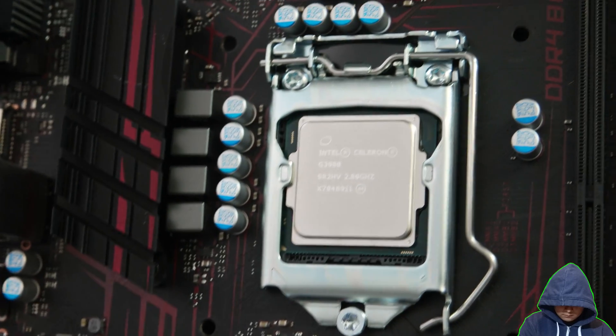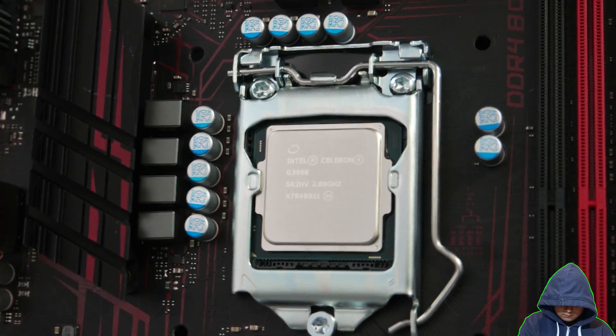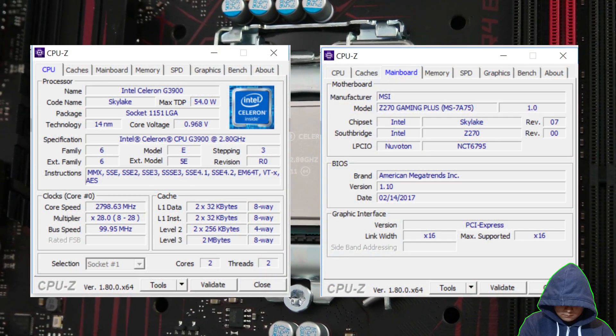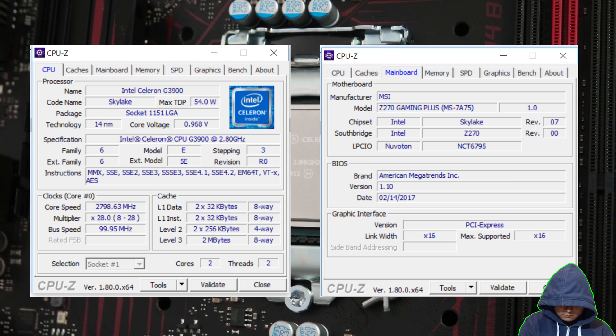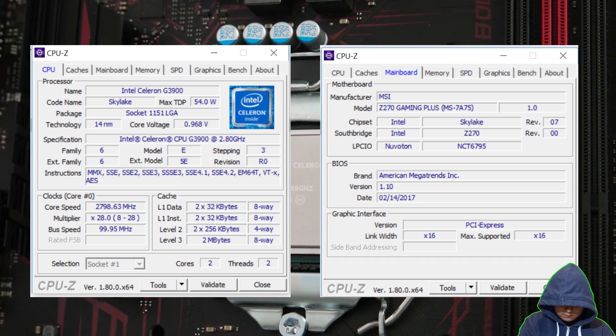This is a top view of a properly seated CPU. If it looks like this, then you probably got it right. Here's a screenshot of CPU-Z when I powered up this computer and installed Windows 10, just to show it actually boots and the CPU was indeed installed on the motherboard properly.